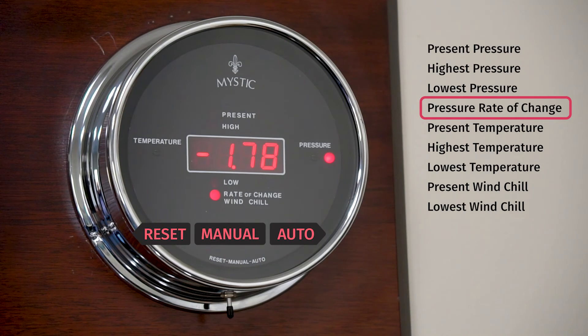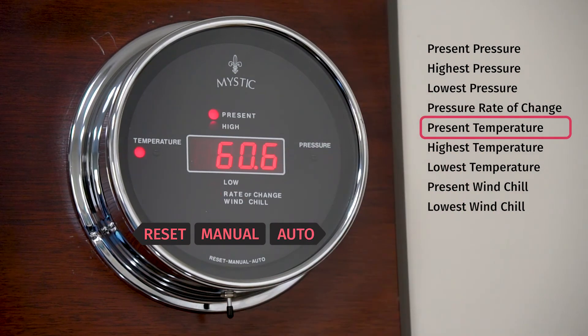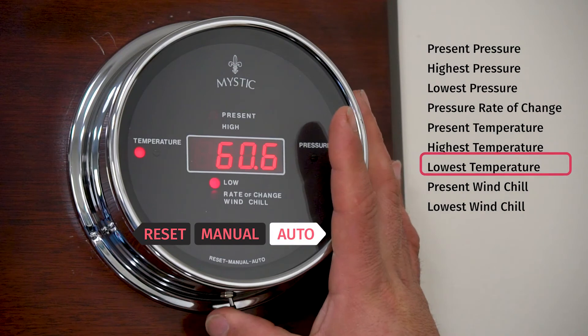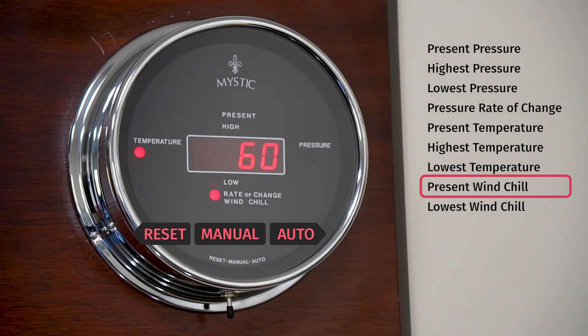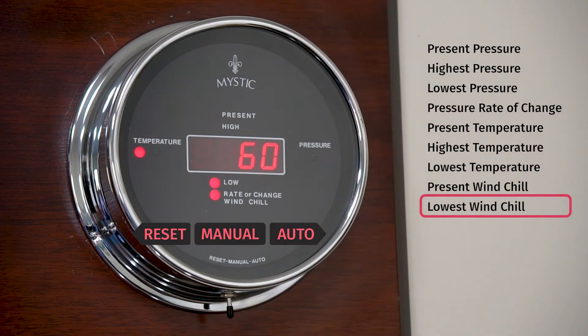Toggling again takes you to the rate of change — the amount of change in the barometric pressure during a certain period of time. Toggling once again gets you to the present temperature, then to the highest recorded temperature since last reset, to the lowest recorded temperature since last reset, the present wind chill reading, and the lowest recorded wind chill since last reset.